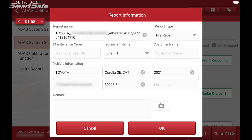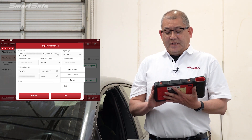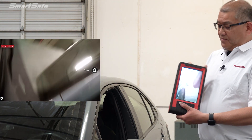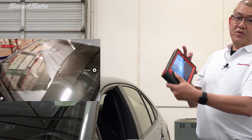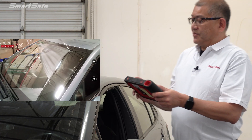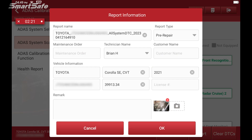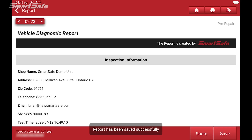The report type will be pre-repair. In the pre-repair information, you can enter things like a work order number or a maintenance number — this is your opportunity to put the customer's name in there. You can also take photos of the vehicle using the built-in camera right here on the tablet. For example, if we're doing a windshield replacement, we might want to take a picture of the windshield. We'll add that to our pre-repair and save our report.